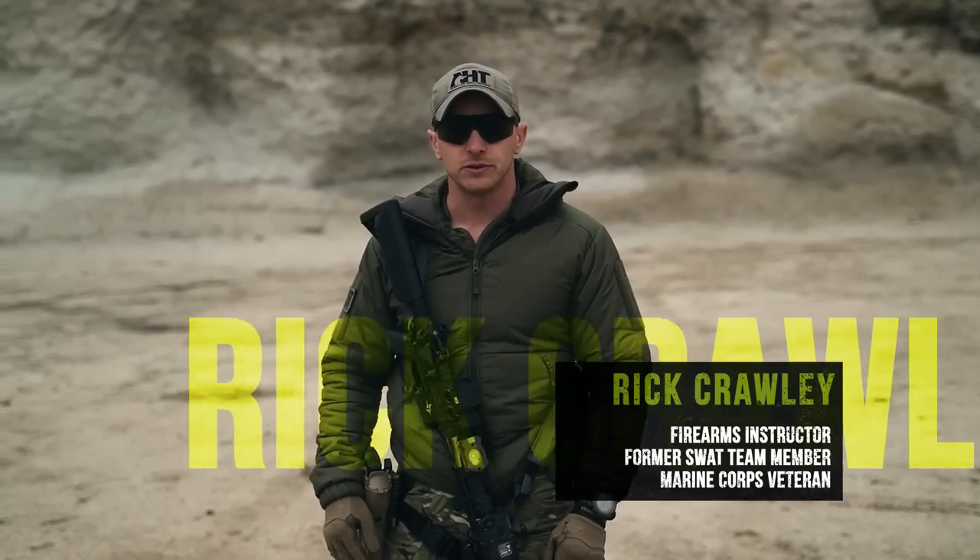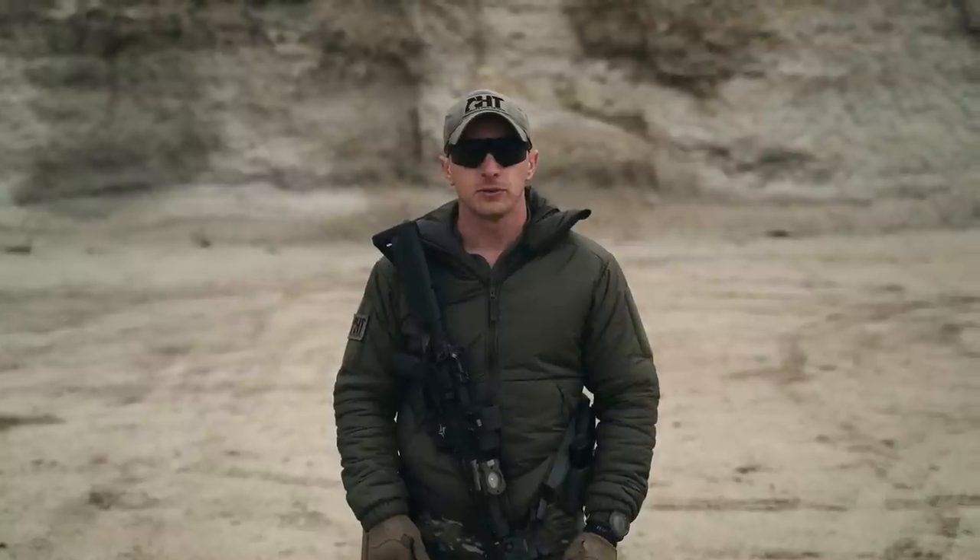Hi guys, I'm Rick Crawley with Achilles Heel Tactical and welcome back to this UF Pro series of Carbine Fundamentals. In this episode we're going to be covering weapons transitions from rifle to pistol and recovery.